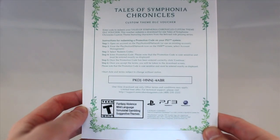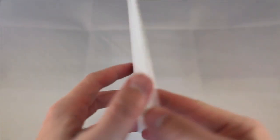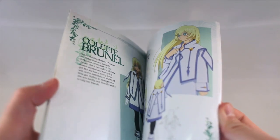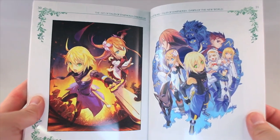Next up we have the Art of Tales of Symphonia Chronicles. On the back of the book you have your DLC voucher for your custom theme. Inside the book is character art and 32 pages in total. At the beginning is character art, and in the back there is game box art and the Collector's Edition art.